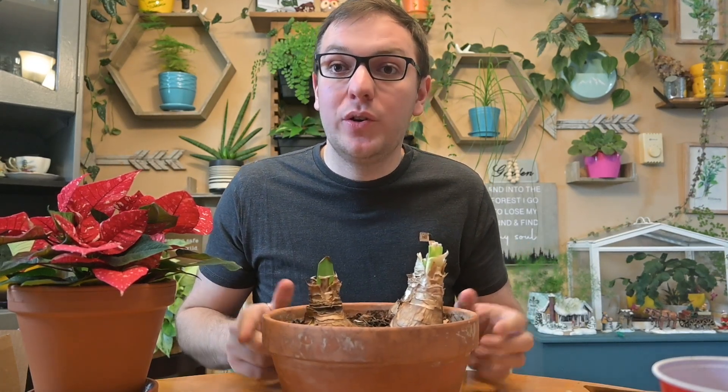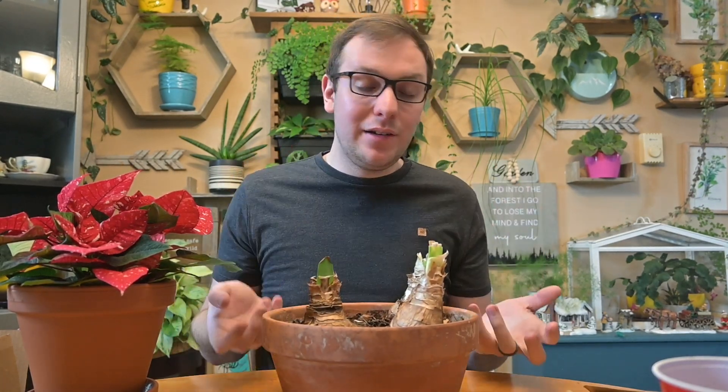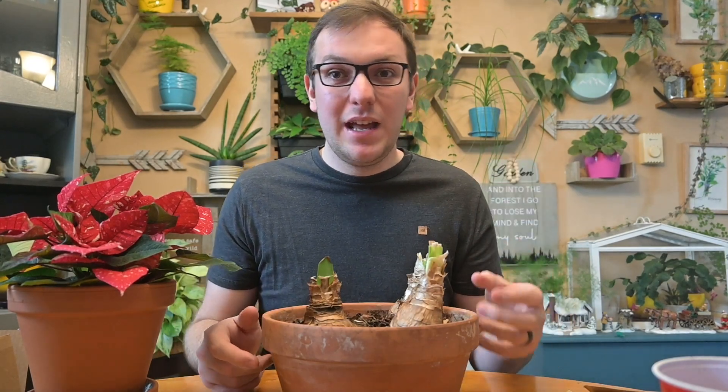That firmness check applies when buying at a garden center too — if all the bulbs on display are mushy, don't buy them because they'll never grow. That's a good indication of bulb health.